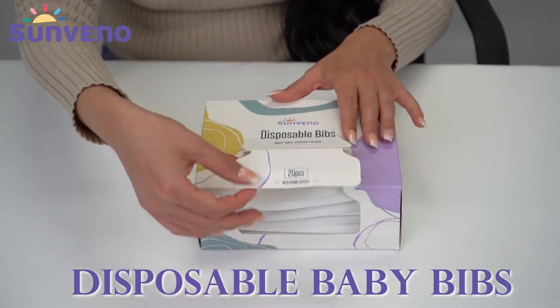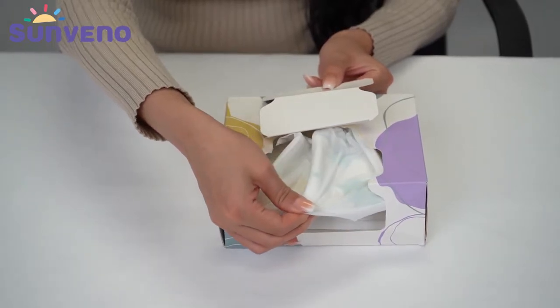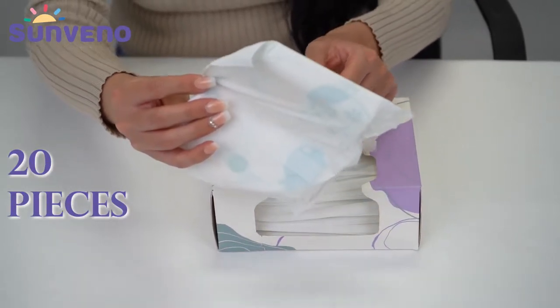Hello everyone! These are the San Vino disposable bibs. The box comes with 20 pieces of individually packaged bibs.